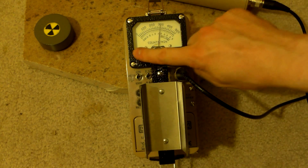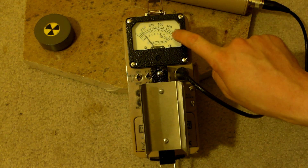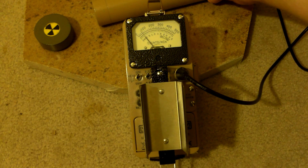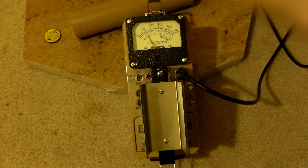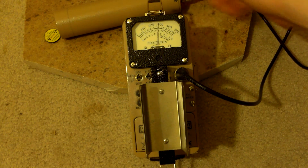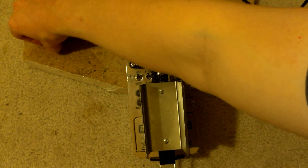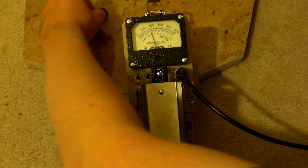Granite itself is radioactive. Go anywhere near this mystery object and we're already off the charts. Let's switch to times 100 — so now the scale is 0 to 50,000 counts per minute. We're nearing 10,000 even with this thing surrounded in lead. The Ludlam is so sensitive. We get about 10,000 — pull that off. Oh, it's a Cs-137 source!